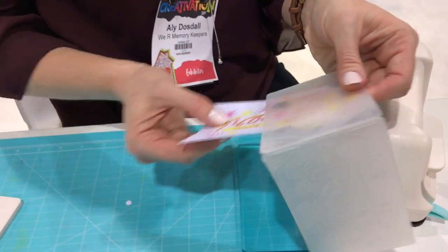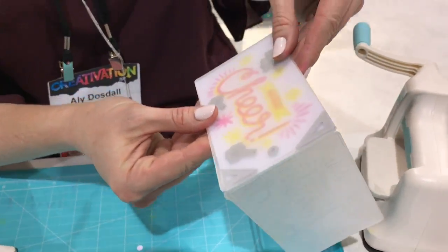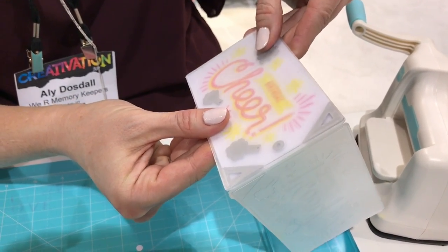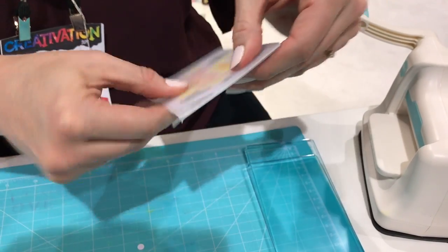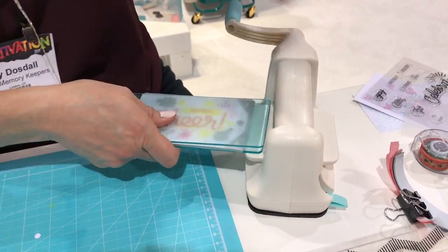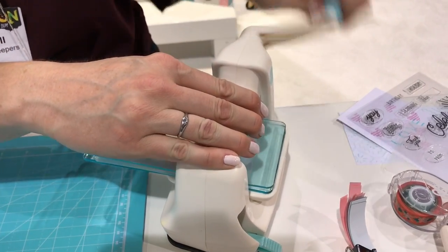There are guides on the folder so you can line up your image in the guide and everything comes out right where it should. Once you've got that lined up, we're going to put it in the plates. This tool suctions down to the table and we're going to run that through.